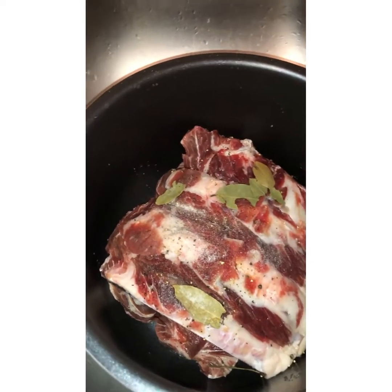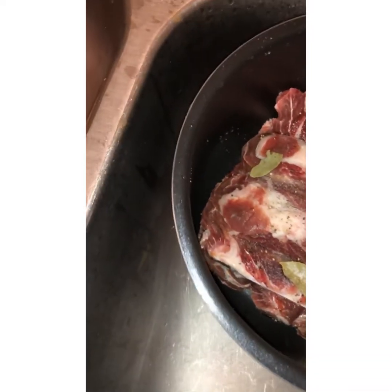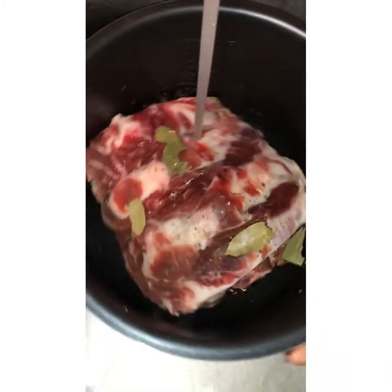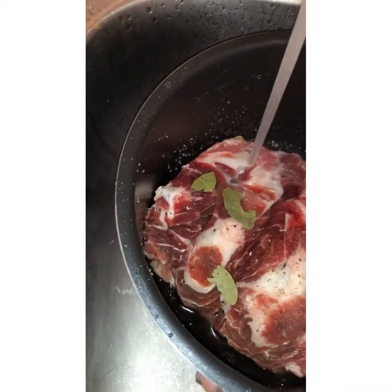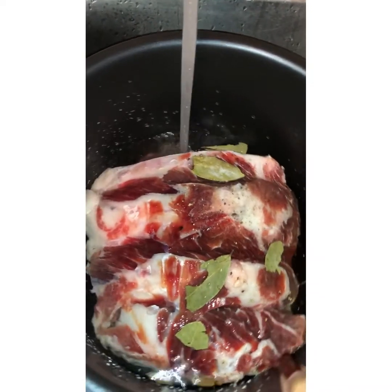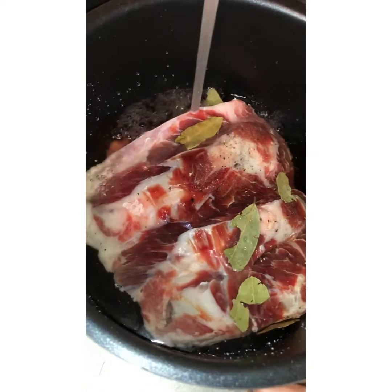And then we're going to put some water in — so we're gonna add some water right there, and just let it boil and set in our Instant Pot for about 30 minutes.